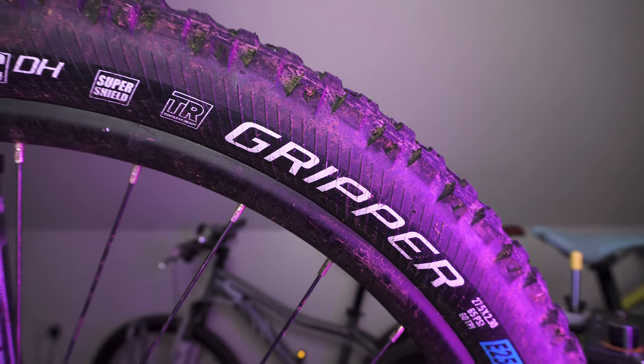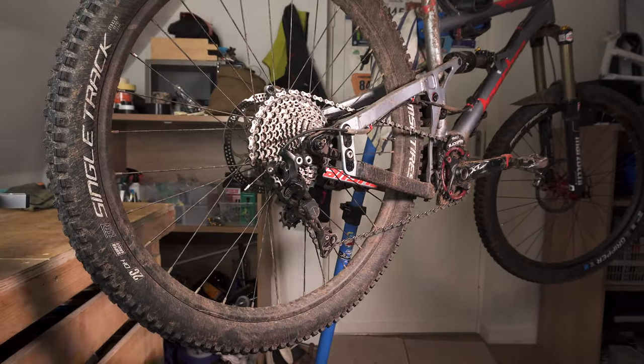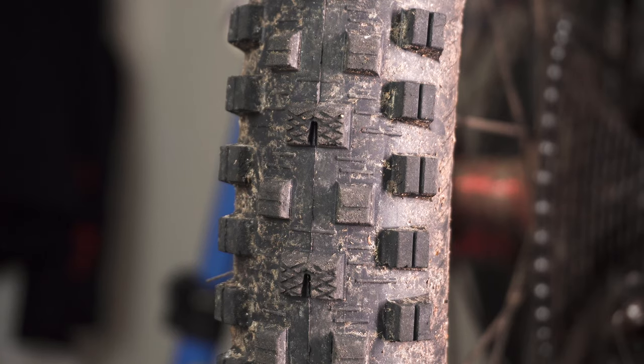I've been trying the Gripper, which is their more downhill/enduro kind of tread pattern, and the Singletrack, which is their more trail-oriented, multi-purpose tread pattern. I've tried them in different conditions — trail centre, wet, and dry — with the Gripper on the front and the Singletrack on the rear, and I think I've got enough time in them to give a fairly solid response on how they work best, where they work best, and where they don't.